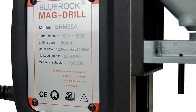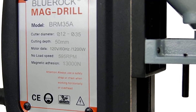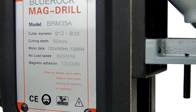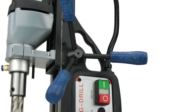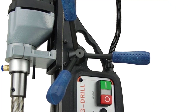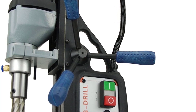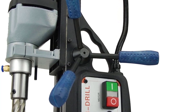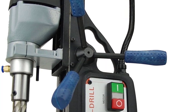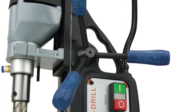Unfortunately, this drill press only offers a 90-day warranty as it is a budget option, and the build quality is also not the best out there. However, this drill press comes with various accessories including a free chuck, adapter, oil bottle, safety chain, and a case. All these things make it a great value-for-money option, especially when you consider its lower price tag.